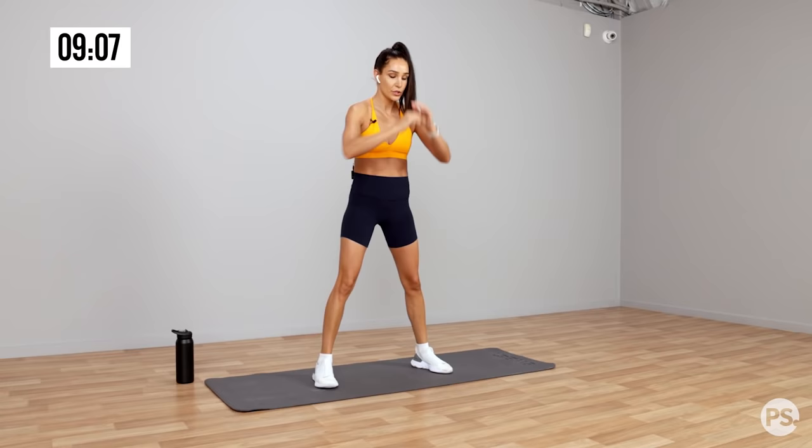I have my hands underneath here for the flutters. 10 seconds — 10, 9, 8, 7, 6, 5, 4, 3, 2, 1. And rest for 30 seconds. That burns. Guys, grab a drink — we're going into our last lap.